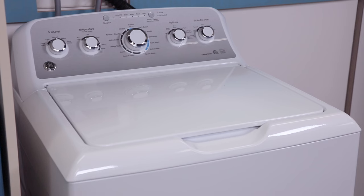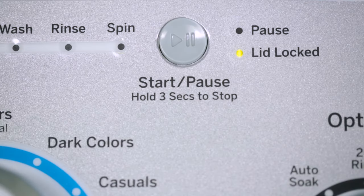If the load becomes out of balance during spin, the washer will attempt to correct the out of balance by stopping the spin, adding water to the basket, and agitating for a short period to redistribute the clothes. While this is happening, the spin indicator will blink. Each load rebalance will add a few minutes to the total cycle time.